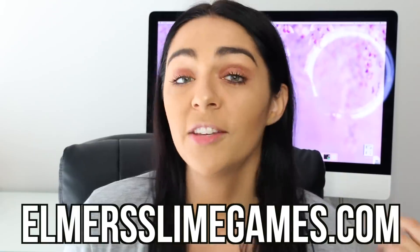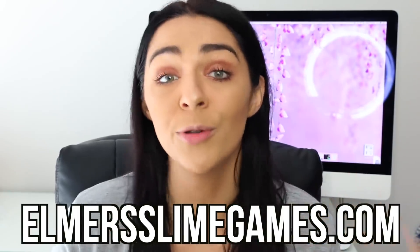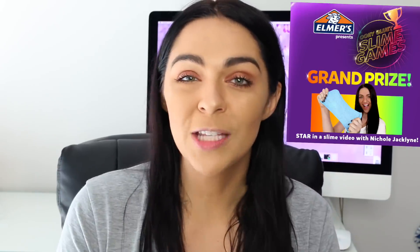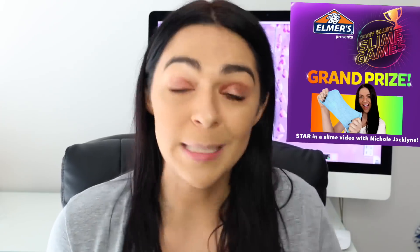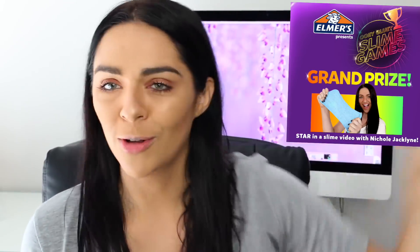This is actually my third video — I'm part of the Elmer's Ooey Gluey Slime Games and I am so excited. I have been loving your entries; you guys have been submitting the best slimes. It's been so cool to see all of your amazing slimes. If this is the first video you are watching about the slime games, it's a really cool contest where you guys can create your most creative slimes. I'll have all the rules down below and at elmerslimegames.com. A huge congrats to the first place winners of the most unique slime and the biggest slime bubble — these winners could win a collaboration with me and a ton of other prizes. You could also win some prizes if you enter down below.